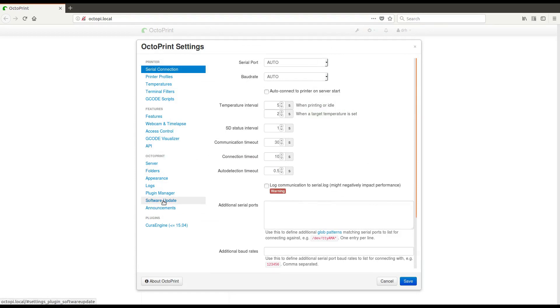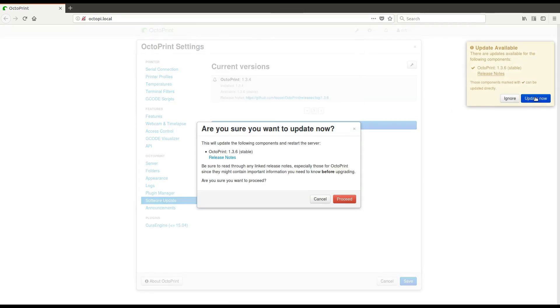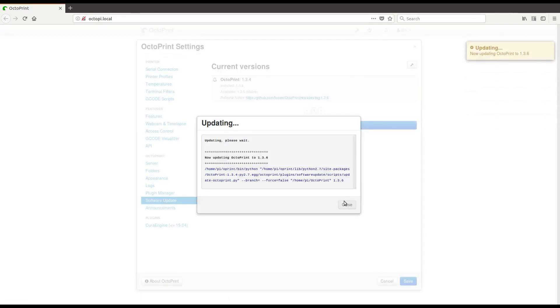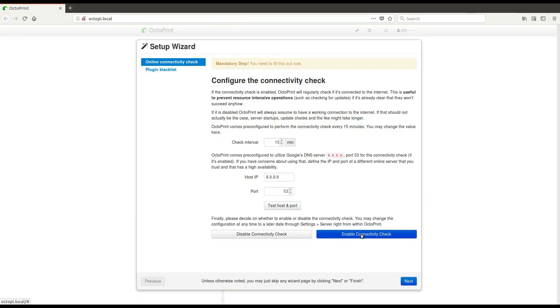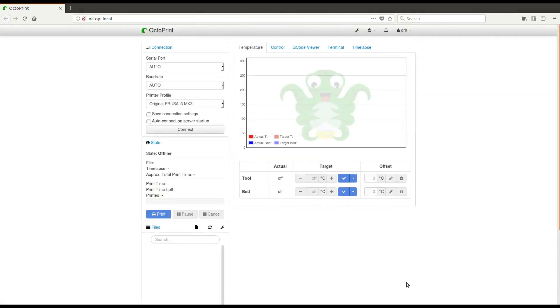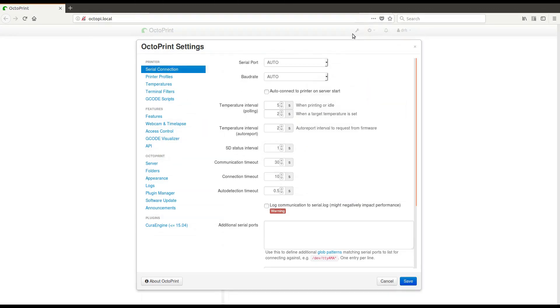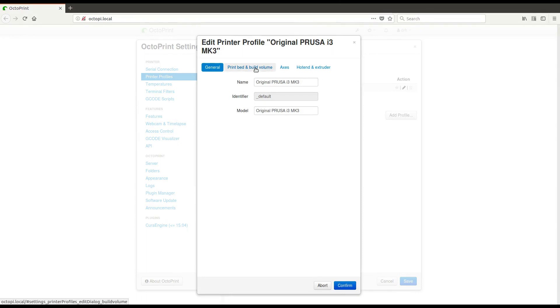Now we make sure to update the software. Back in the setup wizard, we enable the connectivity check and enable plug-in blacklist processing. Now we complete the printer profile for our original Prusa i3 Mark III.